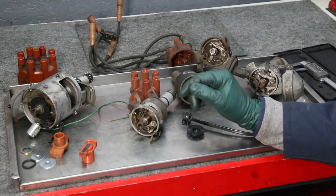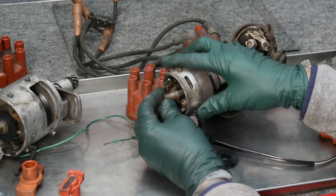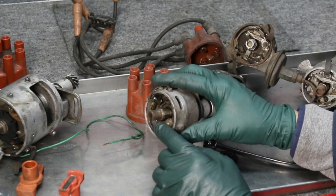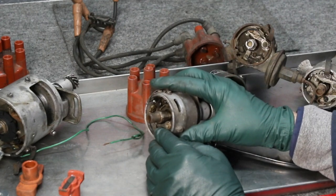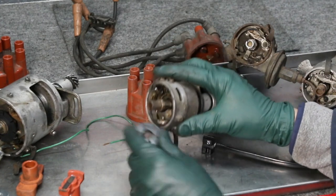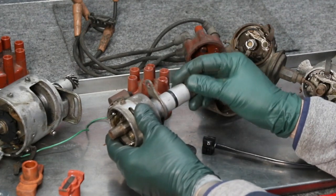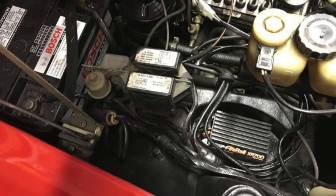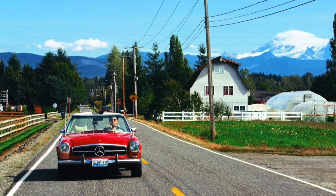Here's the third reason that a lot of people don't think about: if you have a distributor with shaft play — say a little over a 32nd of an inch — and you're using original points, they're not going to work well because your dwell is going to be jumping all over the place. But with the shutter and optical trigger installed, that minor shaft play is not going to affect performance. That means you literally don't have to rebuild your distributor if you make the conversion. Those are the three key reasons. Don't be afraid to consider this — if you can pull your car into the garage on a Saturday afternoon, by that evening you'll be cruising down the road with a big smile on your face.